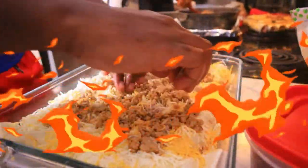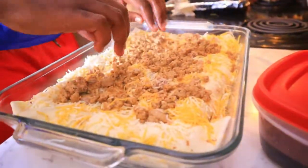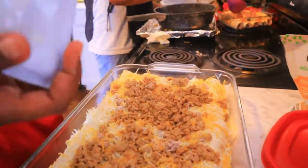Caliente! Muy caliente! My mother-in-law is from the island, so she can stick her hand straight in the grease and not burn it off — it's a superpower.